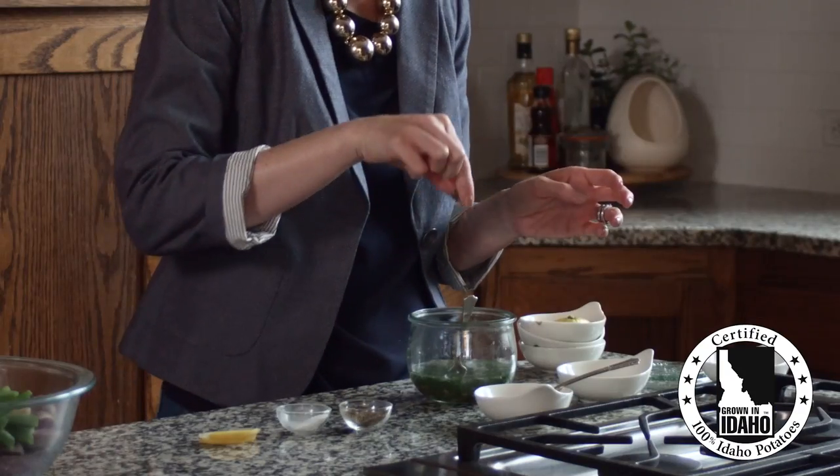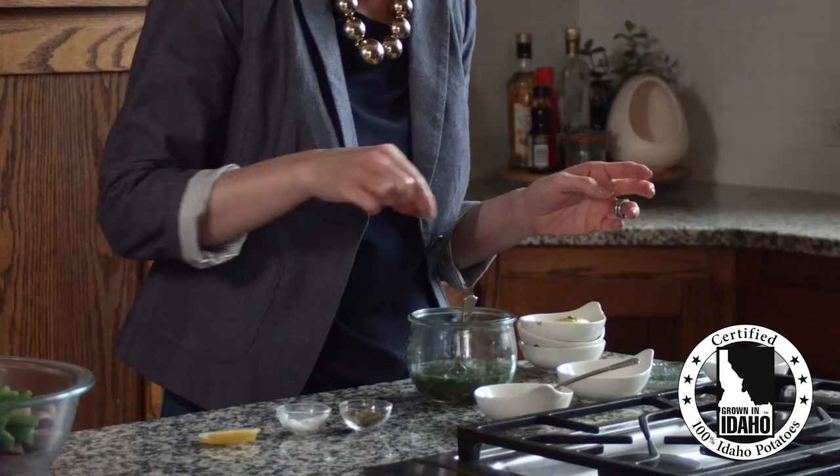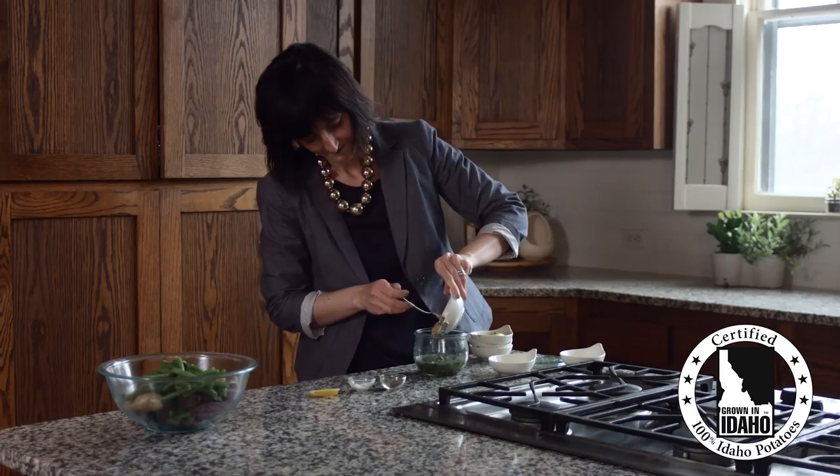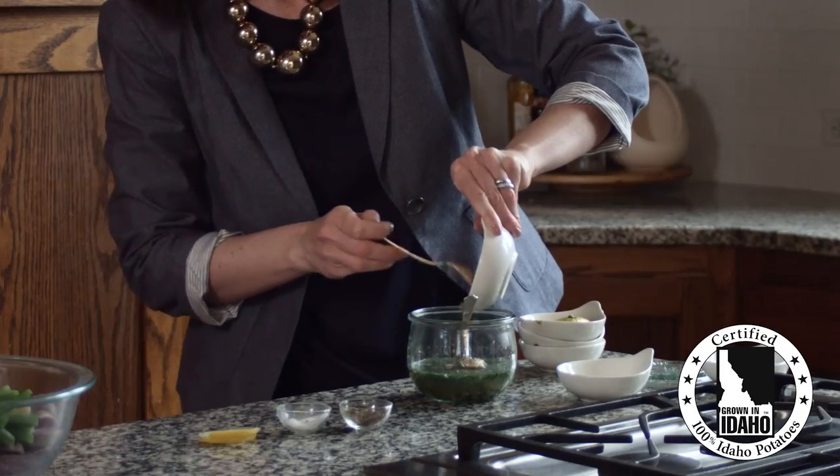And when I feel like eating but not necessarily cooking, this provincial fingerling potato salad is perfect — served warm or chilled depending on the season.